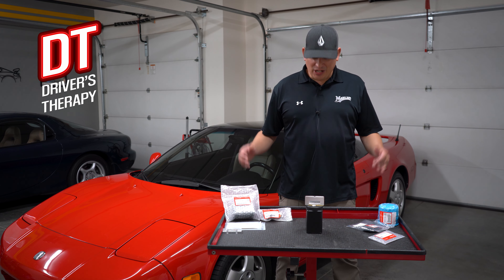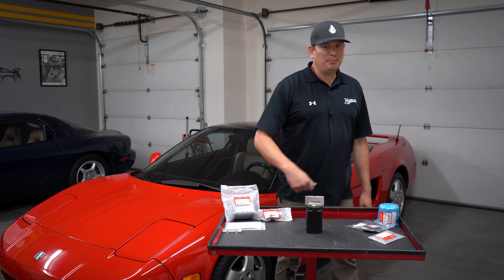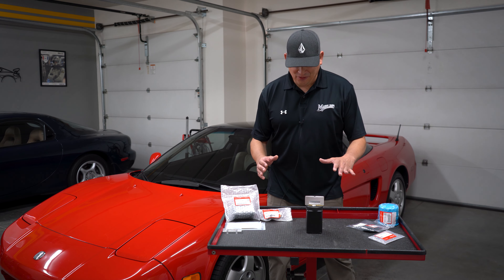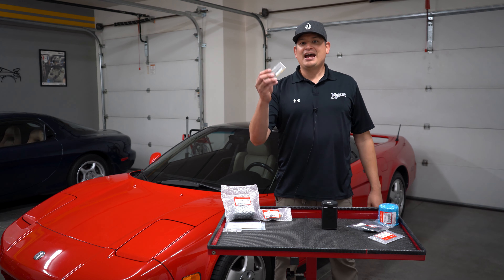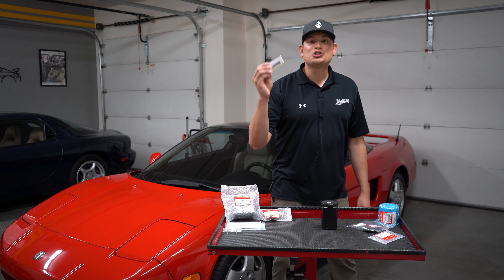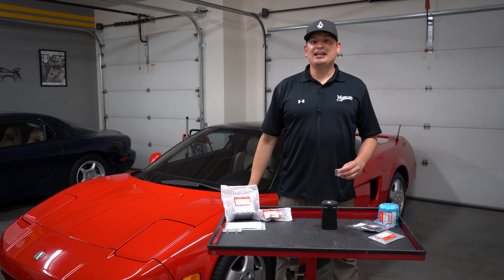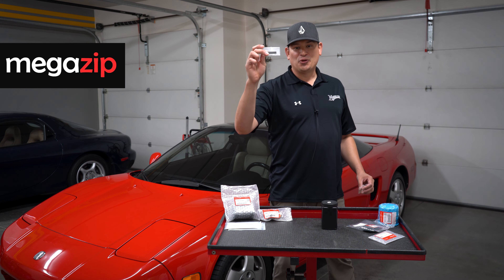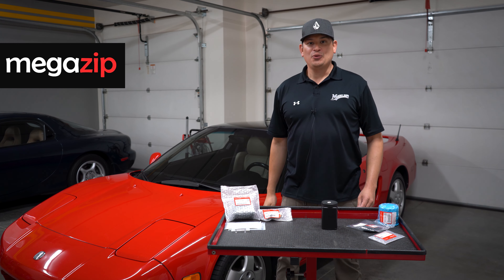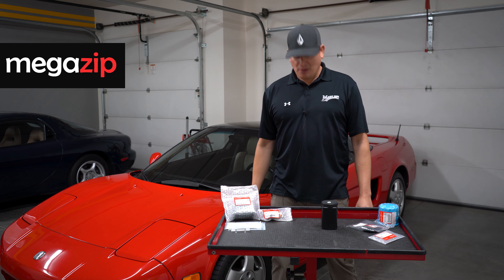Hello everyone and welcome to Driver's Therapy. Today we're going to be talking about this part. This little lens has been giving me so much trouble ever since I've owned my car — and guess what? MegaZip just came through. So without further ado, this video is officially and proudly sponsored by MegaZip.